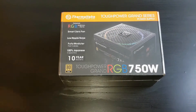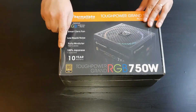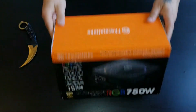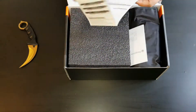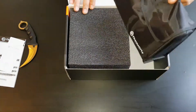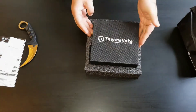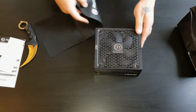For the power supply I chose the Thermaltake Toughpower RGB 750W, with a 10-year warranty and 80 Plus Gold certification. It has a 14cm RGB fan with 5 lighting modes and built-in memory, so it remembers your color setting when you wake the computer from sleep. It claims 100% Japanese capacitors inside, and it's a fully modular power supply, which is great for cable management.